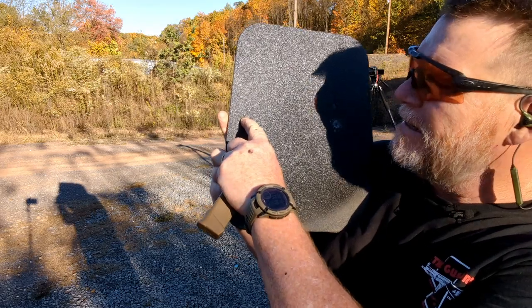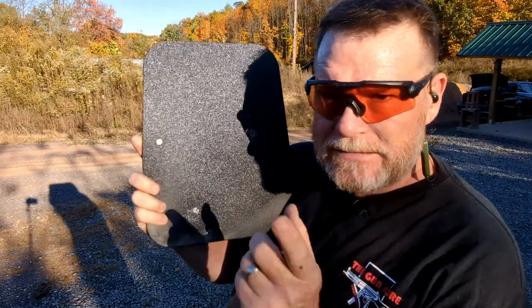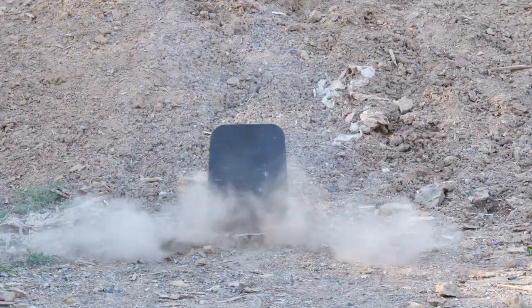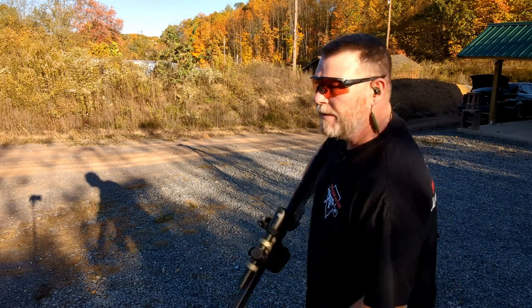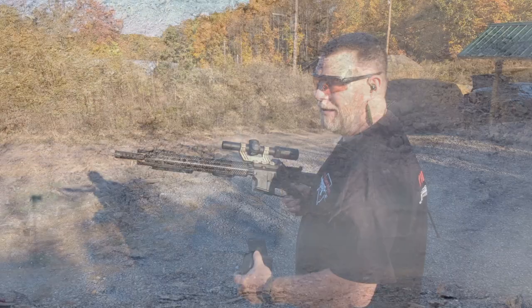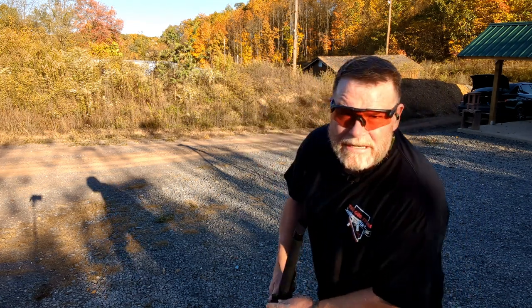You can definitely tell the difference in impact with this stuff versus the 124 grain. There's a lot of light out here so you can actually see where it hit — right there, the pitting — and it's got that copper color. Guess what? No penetration. Now let's see what it does with some serious stuff. This is Winchester 55 grain 5.56 at 3,250 feet per second. Let's do this.